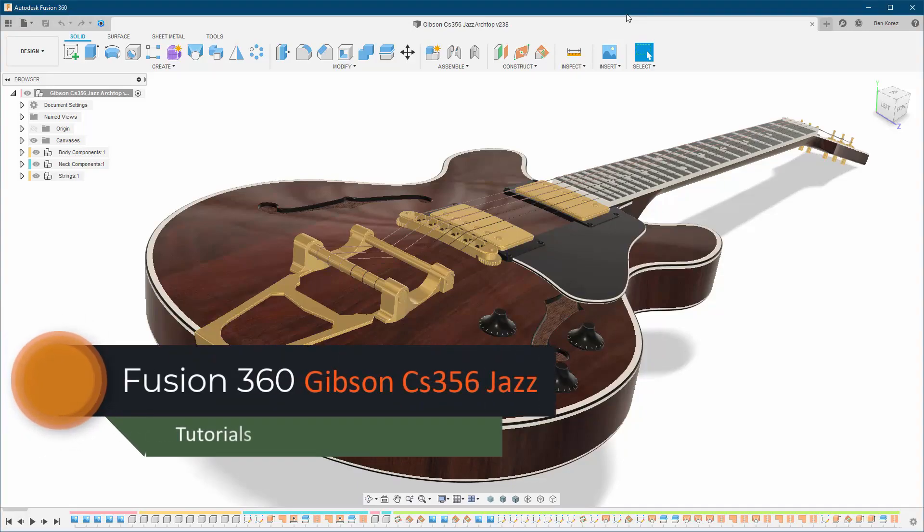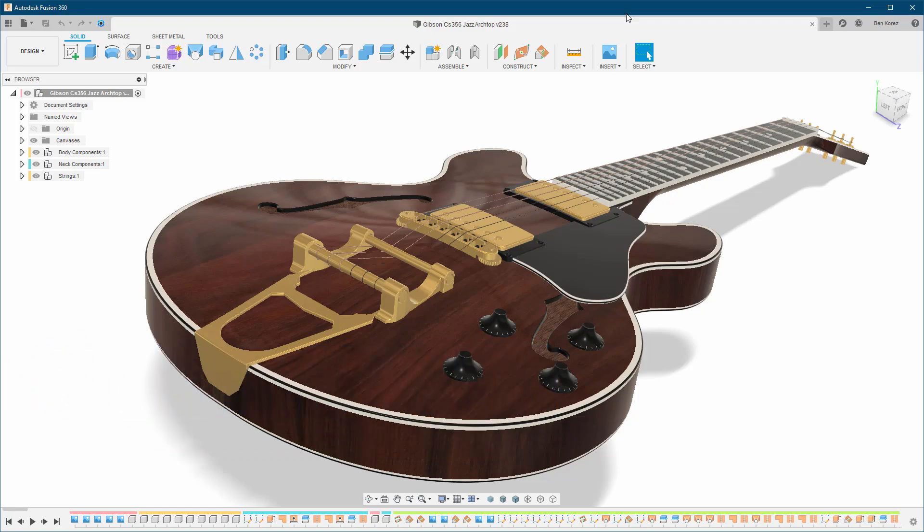Hey guys, welcome back to my channel. This video is going to be about a guitar model I created a while ago, but this time the way I'm going to show you how to build this guitar will be a bit different, and I will explain why. I understand the excitement about building something you want or need and wanting to learn new things.